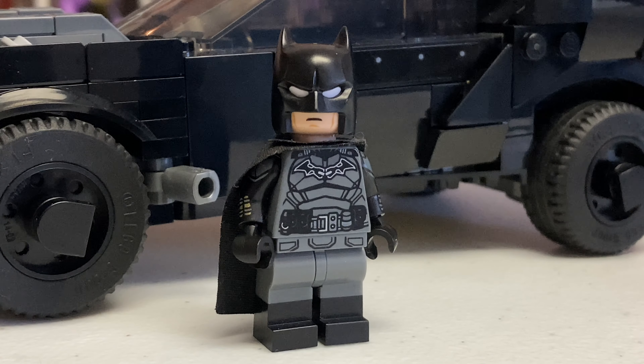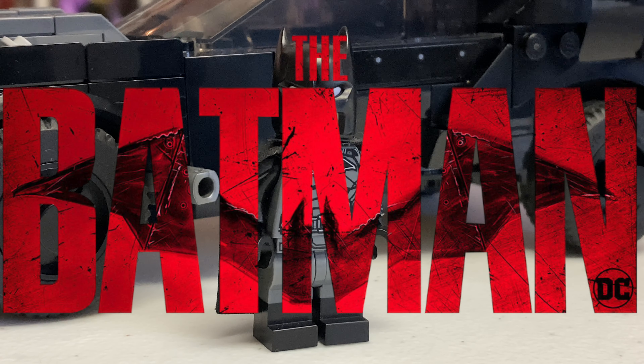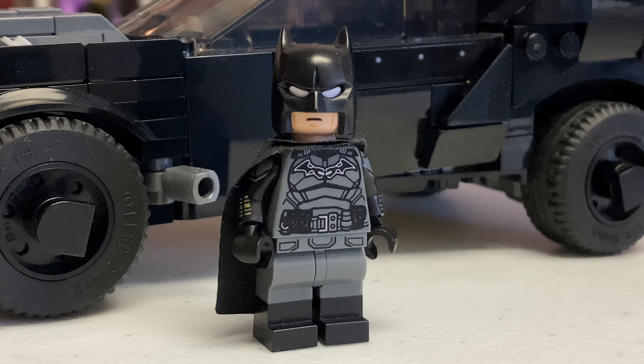Hello everyone, this is Ethan here and welcome back to another custom LEGO minifigure video. With the release of The Batman, I've decided to show you all how to build a better version of Robert Pattinson's Batman from Matt Reeves's new movie. So without any further ado, let's jump right into it.